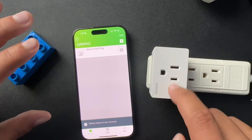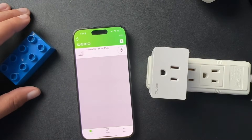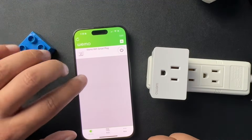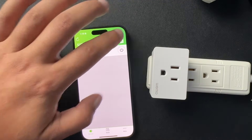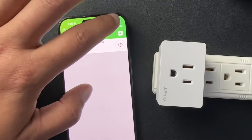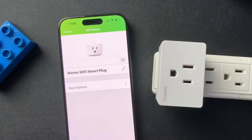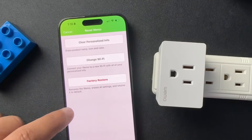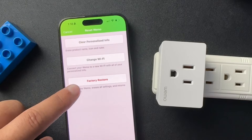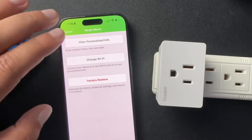Now that I have this Wemo added back into the Wemo account, the other way to reset these devices is from your devices tab, then go up to edit. Select the smart plug, and then you have the reset options here — you can factory restore it or just clear all of your personalized information.